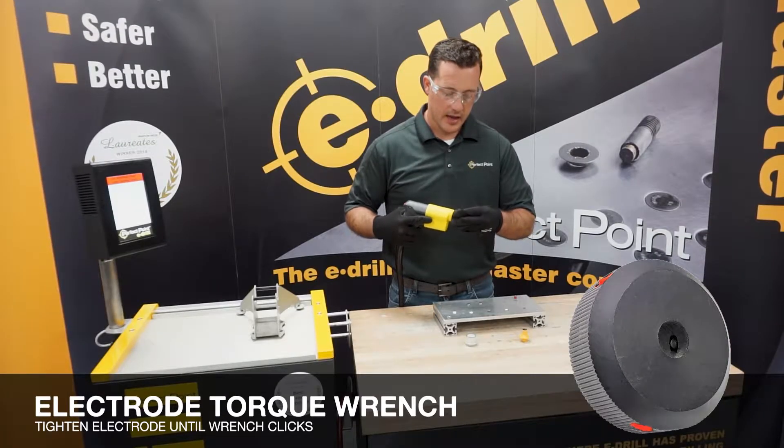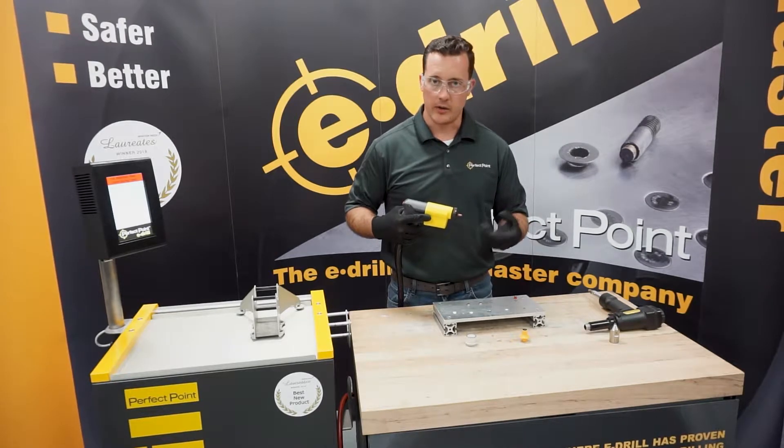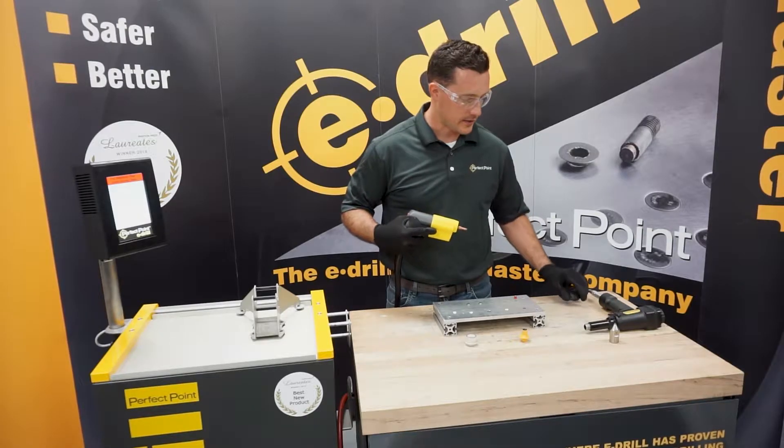This is a pop-off torque — it's not going to over-tighten. Each time you click, you can click it as many times as you want. I do that to verify we are, in fact, at the proper tightness.